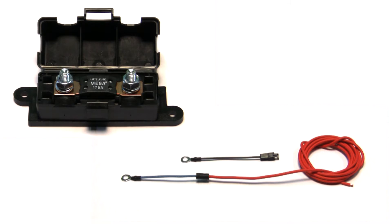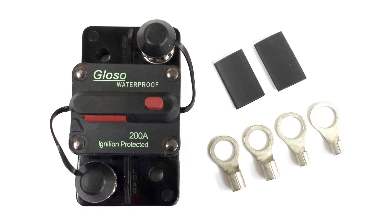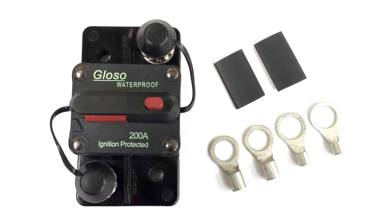Both of these parts are one-time use and will require a replacement once they have been used. This can be a problem if you don't carry a replacement part. Swapping either component with a circuit breaker eliminates this problem.